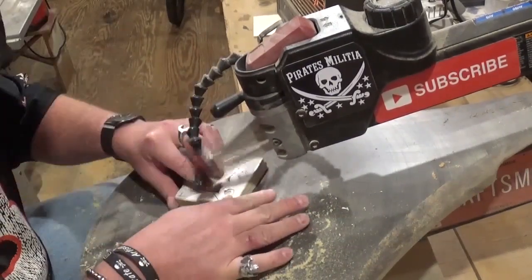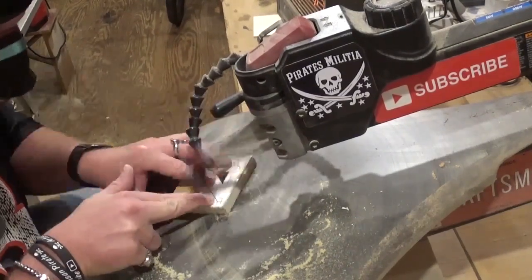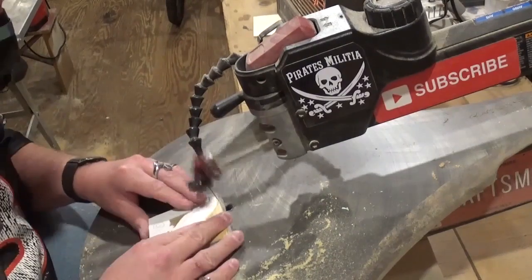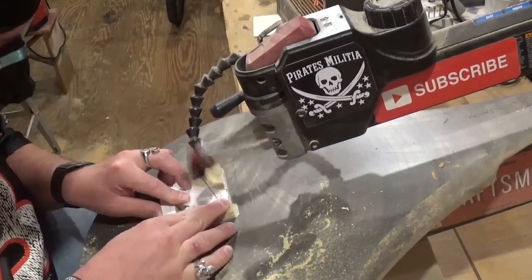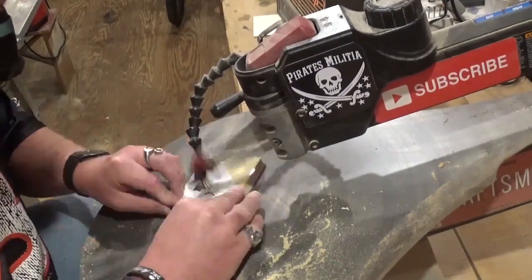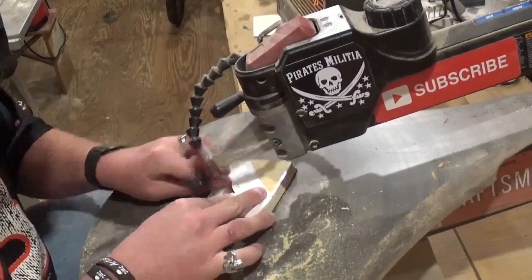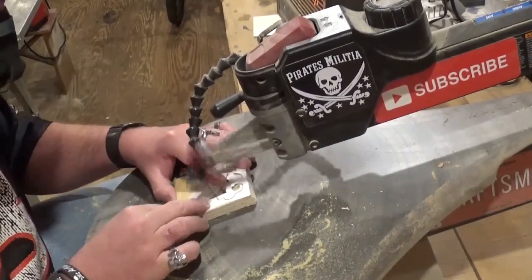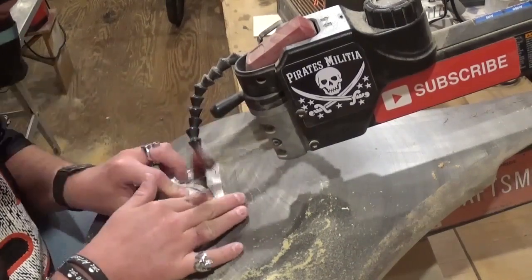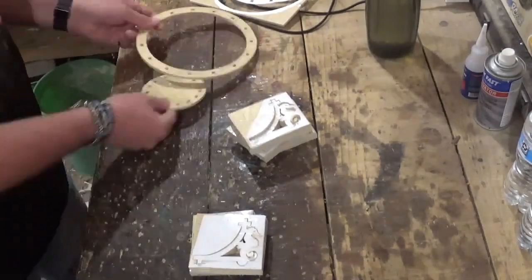Once everything is scrolled out it's time to go over to the workbench and remove all the pieces from the waste wood. Batching out all 15 of the brackets — I could have technically stack cut four at a time, but I didn't want the blade to break and potentially damage pieces, so I did five sets of three.